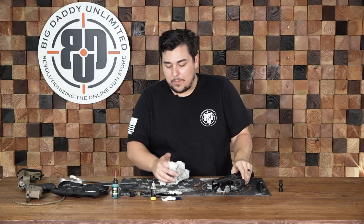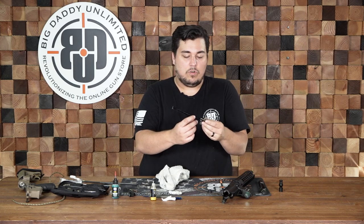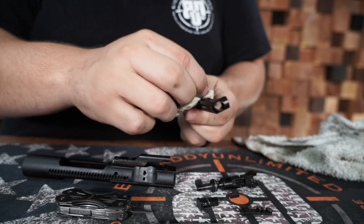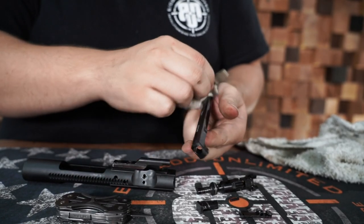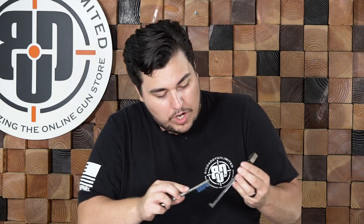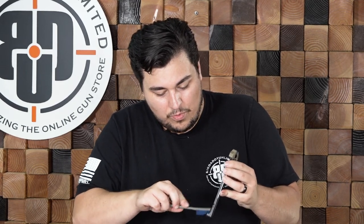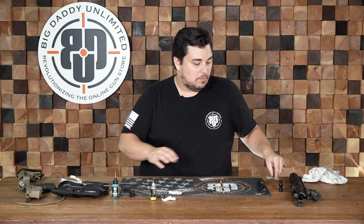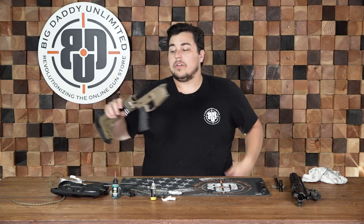The last part of your upper that we'll need to clean is your charging handle. This is pretty simple — you really just need to wipe it down, get any gunk off of it, get inside that groove at the back. If it is really dirty, you can get your brush and give it a really quick light brush out. And now that your whole upper assembly is clean, we can move on to cleaning the lower assembly.